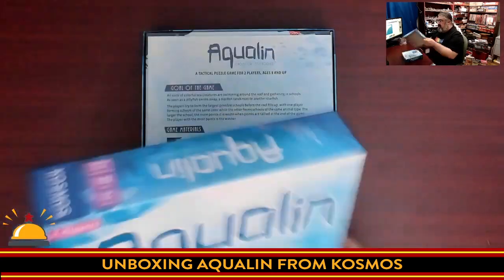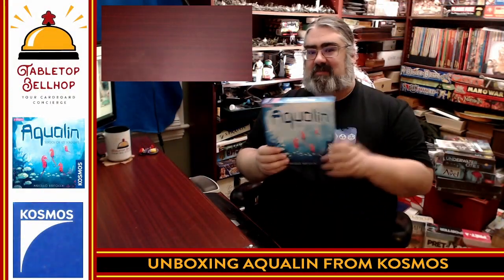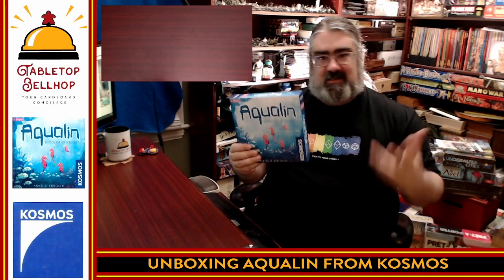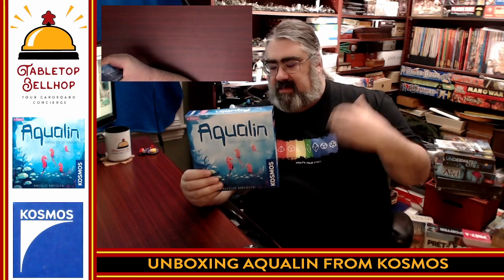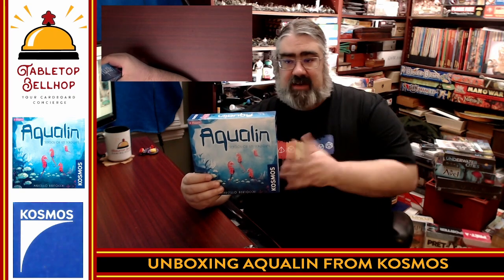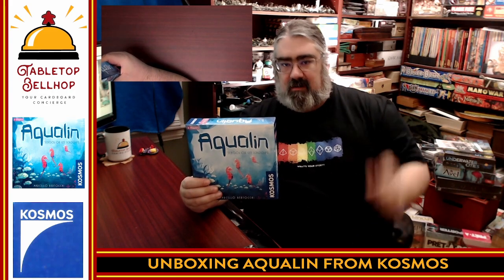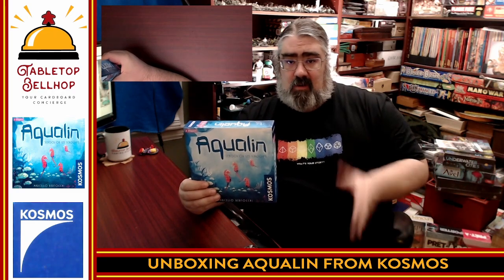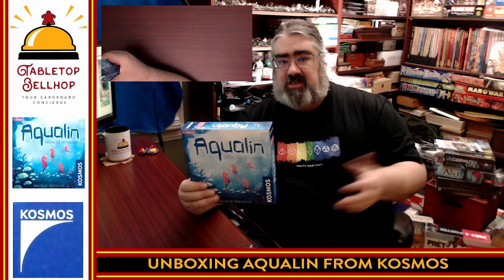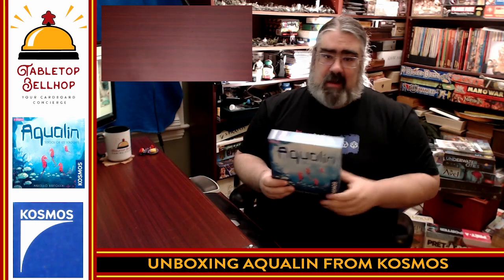Some of the best abstract strategy games are the ones that are simplest to learn. So there you have it — what's in the box for Aqualine from Cosmos: a two-player only game about building sets, either sets of fish or sets of colors. Every turn you move something on the board, then place a new tile, until the board's filled. One player scores for touching fish of the same type; the other scores for touching colors. There is a special scoring element that's a little more involved than that, but that's the basics — a 30-second teach.